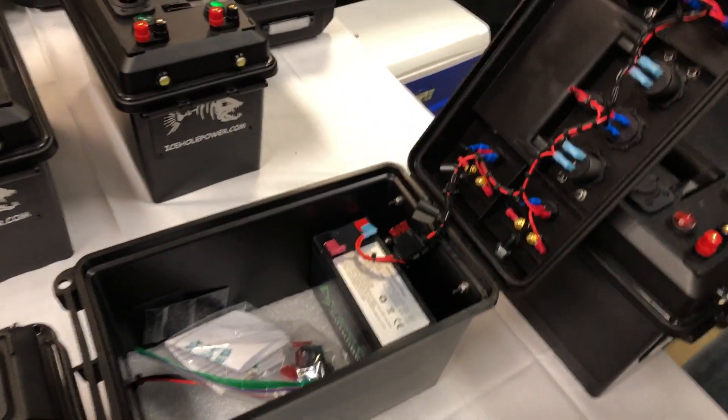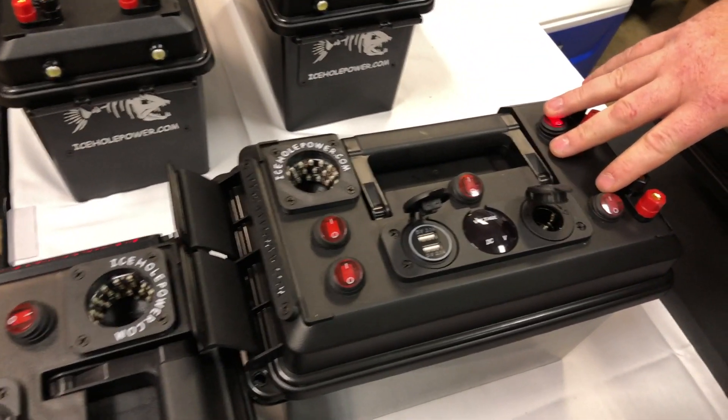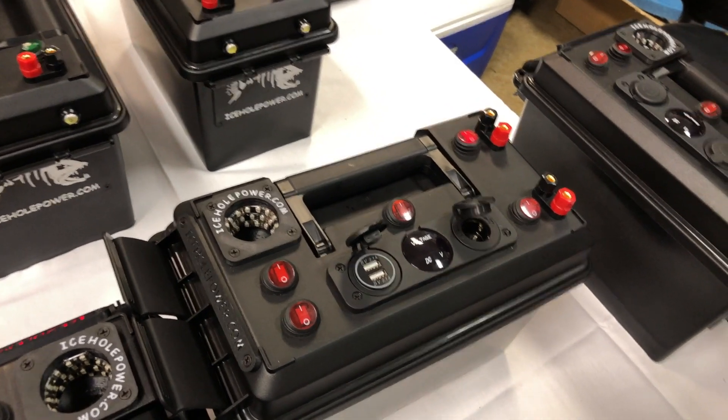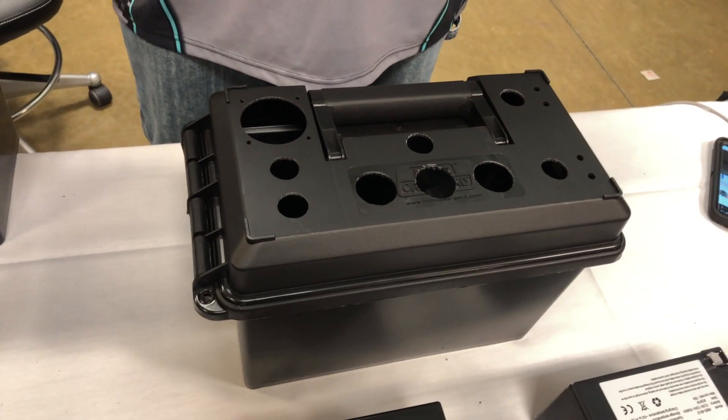The box you see all wired up here is the same exact box — same template, all the positions of the components will be in the same place. You can check out the DIY option at iceholepower.com — we'll put that link in the description below.